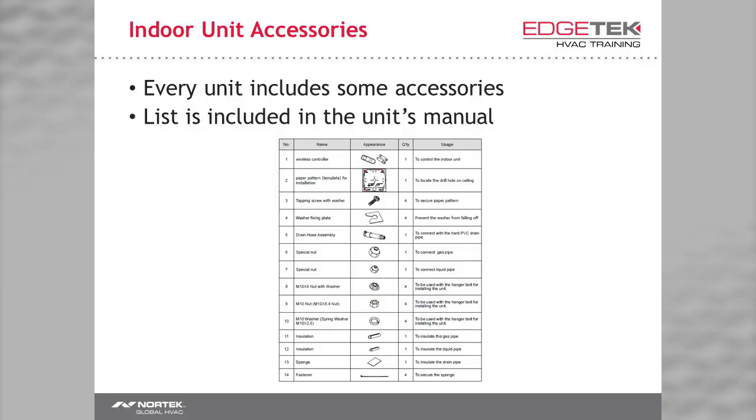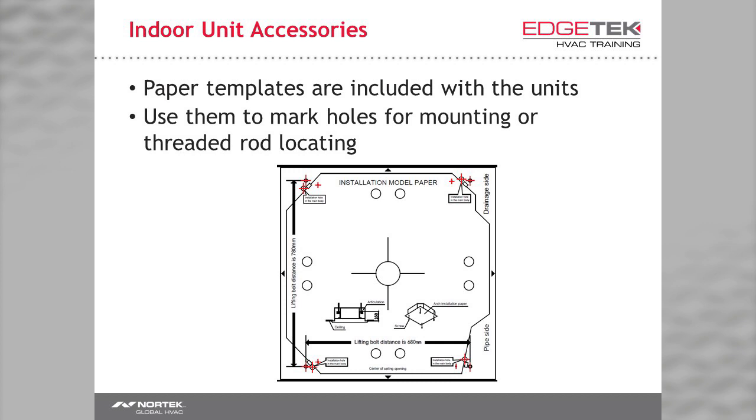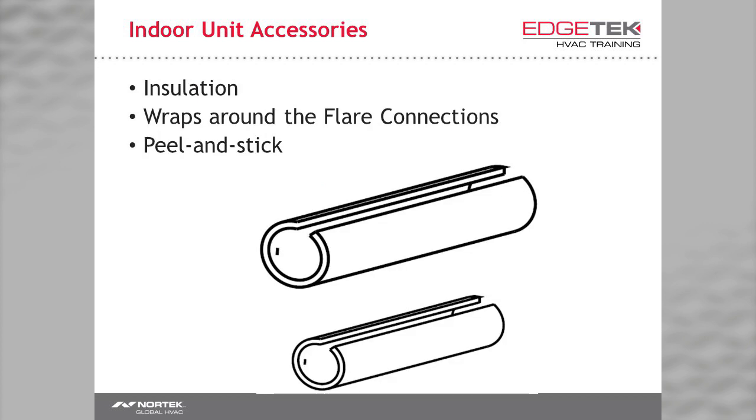Welcome back. I'm James McIntyre and in this video we're discussing some of the finer points of the installation of our VRF indoor units. Feel free to come back at any time and watch again, especially in the field. Every indoor unit includes a list of accessories, found at the beginning of your manual included with every unit. Nearly all of the units include a cardboard template, which you use to mark holes for mounting. Every unit includes some peel-and-stick insulation wraps designed to wrap around the flared connections and piping insulation at the unit.